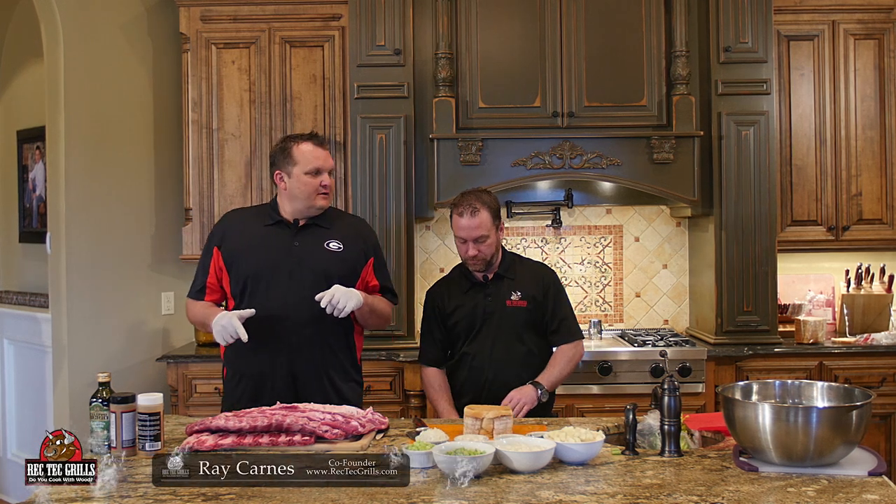What's happening? Ray Karns, Rec Tech Grills. Check it out. We're going to do some ribs today. What's your favorite kind of rib — a spare rib or a baby back?